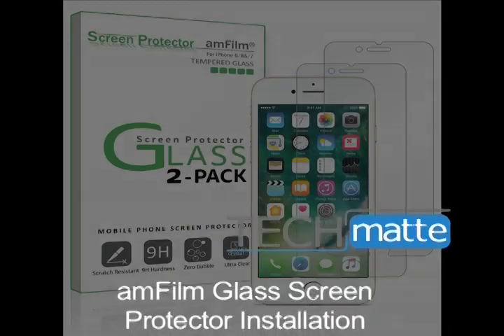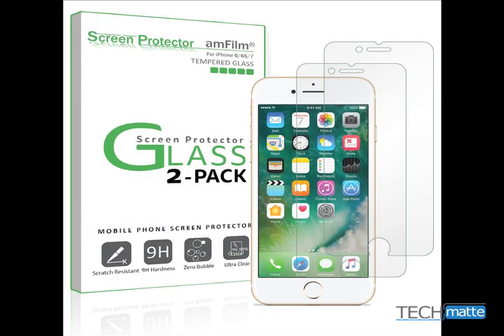Thank you for choosing AmFilm to protect your iPhone. Here, we're going to show you how to install your new screen protector.